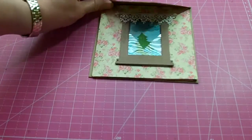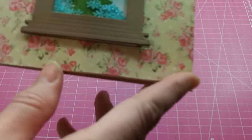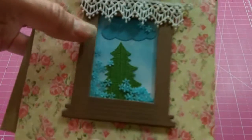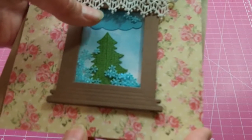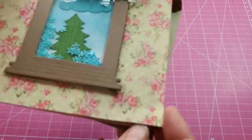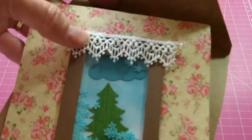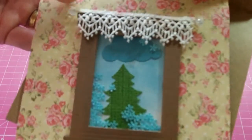The third one I used a window die and this beautiful paper that looked kind of like vintage wallpaper, so I created a little scene — like you're inside looking out the window. There's a cloud from a cloud punch and then a little tree die, and I put these little fun flowers that I thought might look kind of like snowflakes. Then I created a little curtain window valance with this beautiful trim from my stash and a couple of stick pins on each end. That's that card, and on the inside I used that same scalloped pink paper.